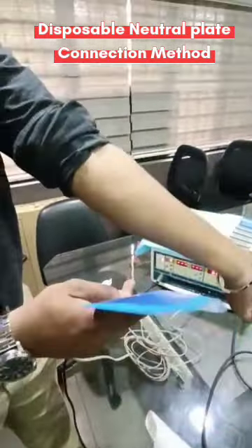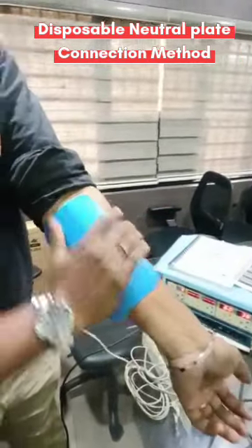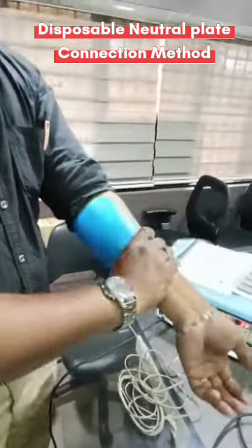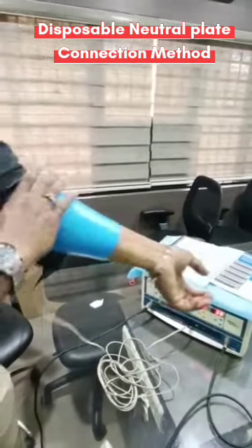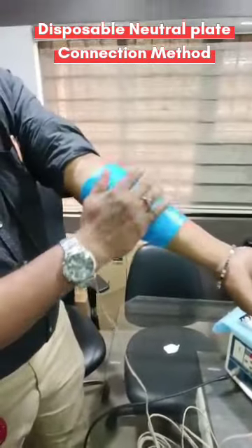After that, remove this paper and place the plate over the patient. Consider me as a patient — just place it over a good muscle area, either thigh muscle, back muscles, or back side of the shoulder. Once you fix it, you can see it gets fixed. Once you place the cable in the plate, it will be fixed like this.